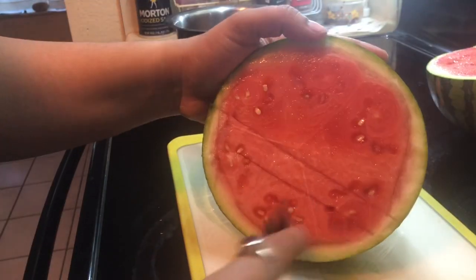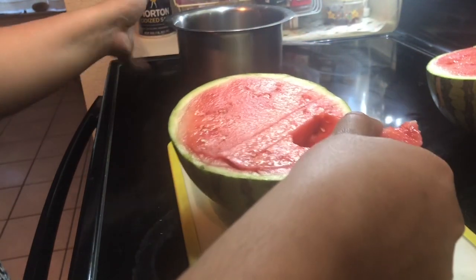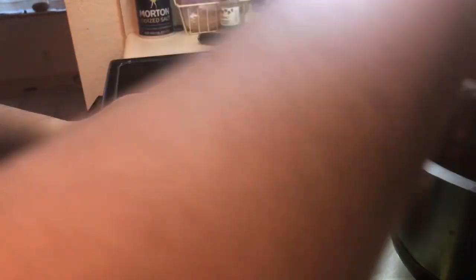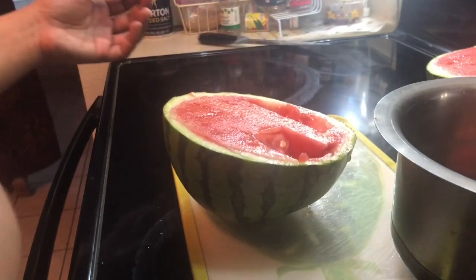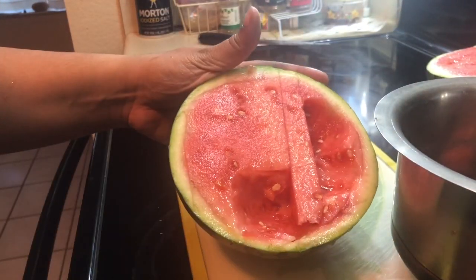I'm using a spork to scoop out the watermelon — shout out to Toy Story 4, am I right? Sporks! If you haven't checked it out, check it out. I'm gonna time-lapse this part — pretty much just scooping out the watermelon.